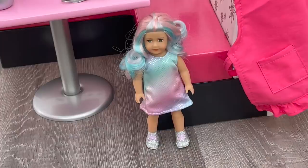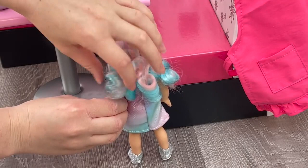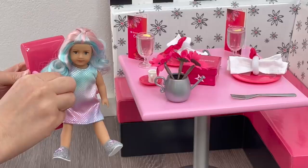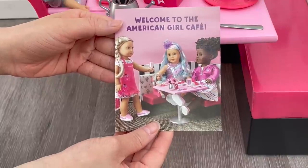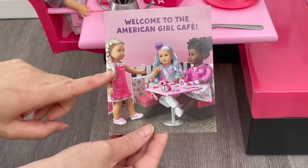This mini doll is meant to look like Truly Me doll number 88, with pink, blue, and purple hair in a half-up, half-down style. The outfit is perfect for a casual day at the cafe, with glittery silver shoes with purple at the front. You can actually purchase this outfit for an 18-inch doll so the mini doll and full-size doll can match. The doll fits perfectly into the chair, which slides in at the side of the table. The set also includes a collector's guide welcoming you to the American Girl Cafe.